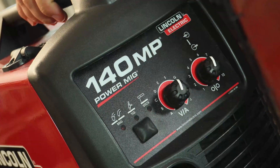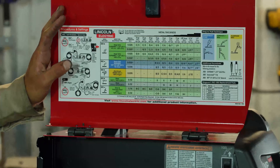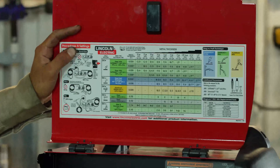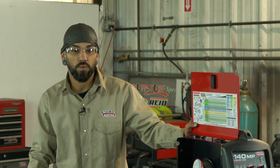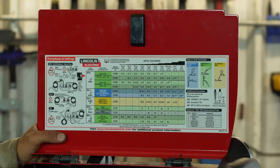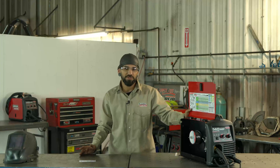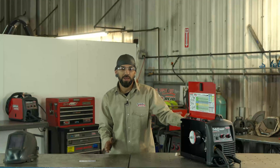Today we're working with the Lincoln 140 MP welder. I'll show you the internals. This chart comes on all of Lincoln's welders and is a great reference for anybody new or anybody who's been in the trade and just needs a little refresher. This first section shows you exactly how to set the machine up for whatever process you're going for.